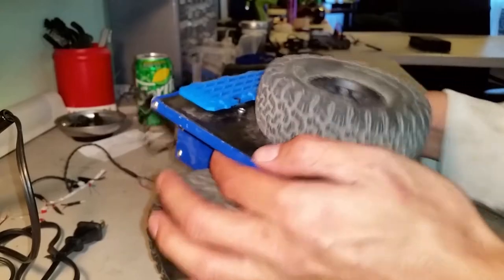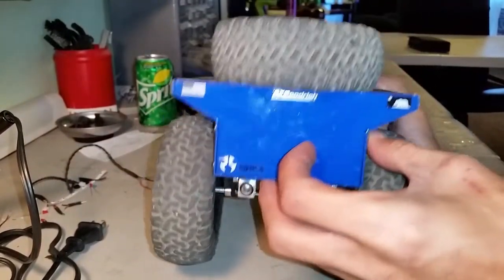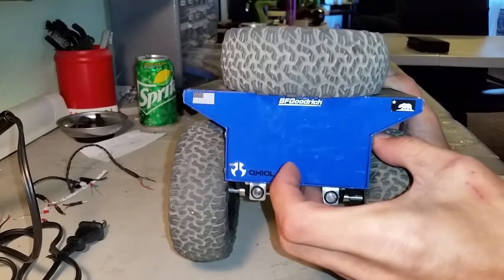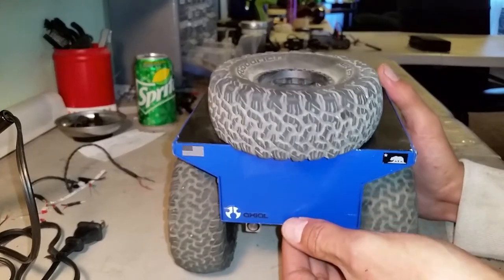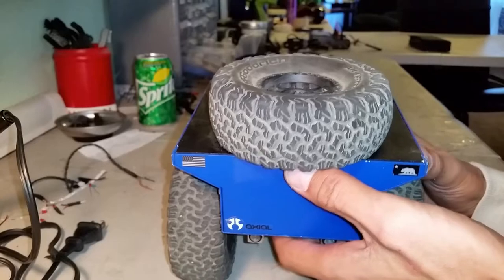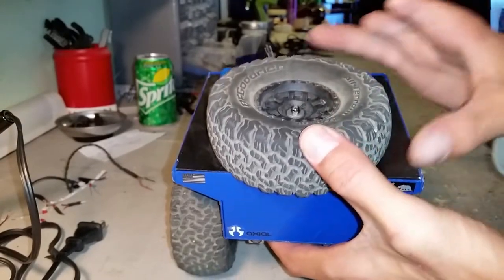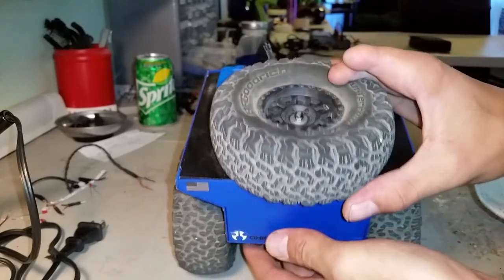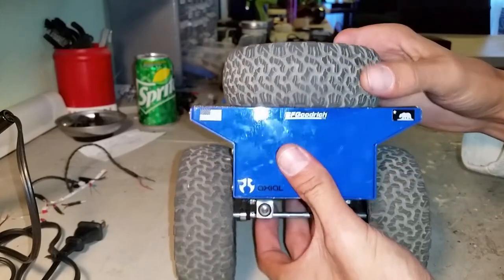I'm not sold on the spare tire yet — I kind of like it and I kind of don't. It adds some weight to the trailer. The trailer is really light because it is aluminum, which is good. But you will notice pretty quickly that you want to add a little bit to it. Making it as light as possible out of the door is not a bad thing — that way people can add and customize and make it as heavy or light as they want.